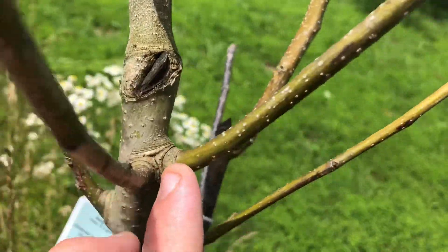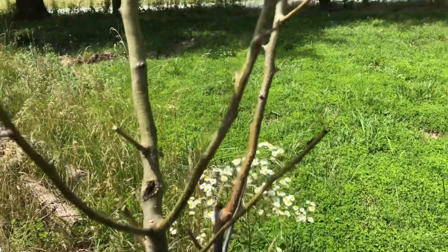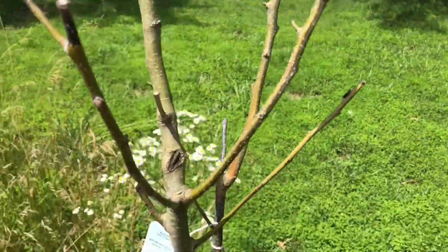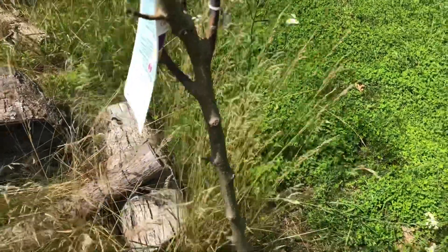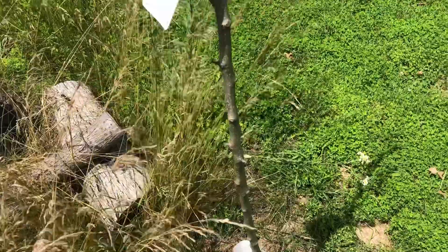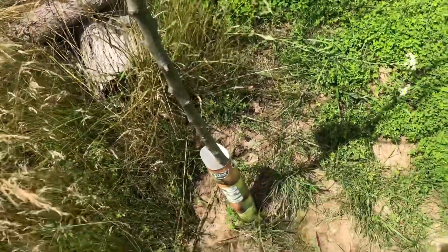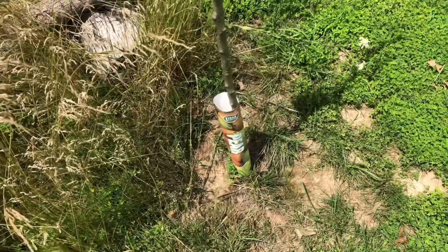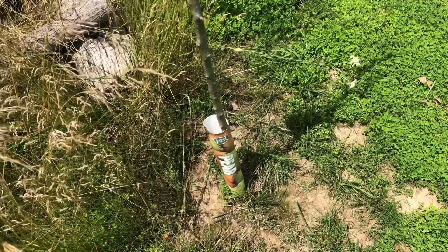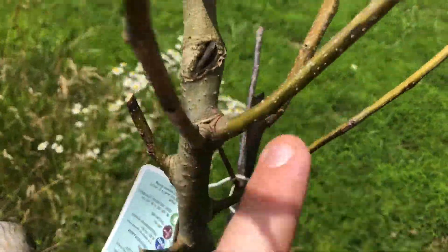One good sign is this branch right here is still nice and green. The higher we have life in the tree, the better off we are. Say if the top 50% is brown and the bottom 50% is green, we still have a chance — the tree isn't completely dead. But something's got to be done: make sure it's getting enough water, make sure it's not getting over-watered, and try not to over-fertilize. They say most of the time trees really don't even need fertilization unless it's years down the road and you notice the tree starting to do poor.